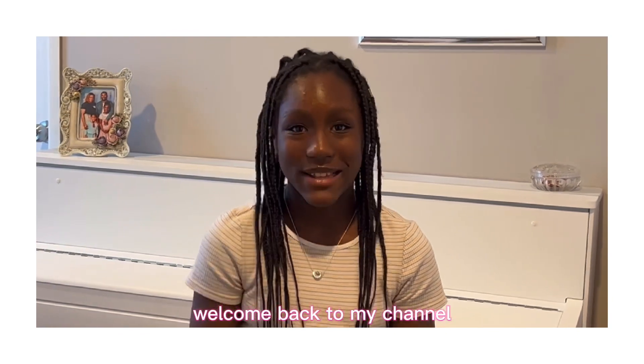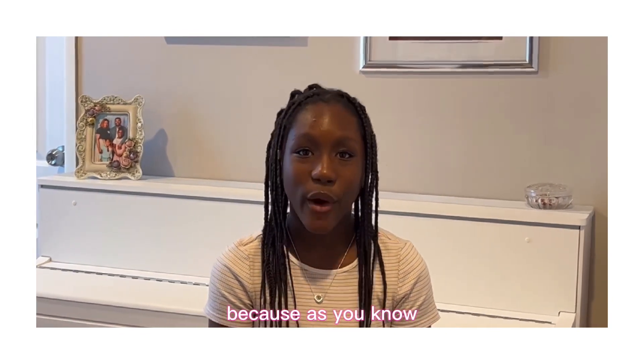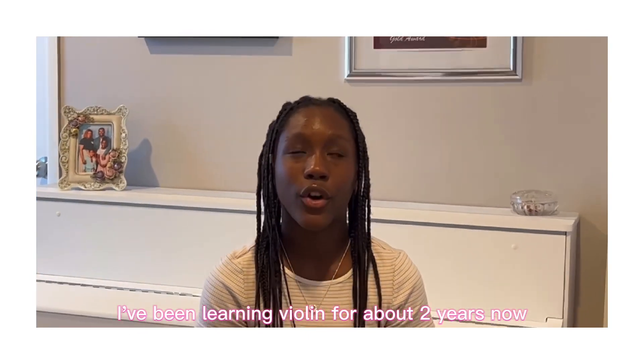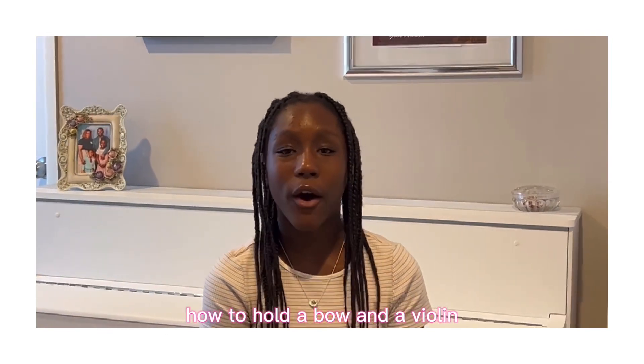Hello friends, welcome back to my channel! Today is going to be an unusual video. As you know, I've been learning violin for about two years now, and I'm so excited to teach you how to hold a bow and a violin.